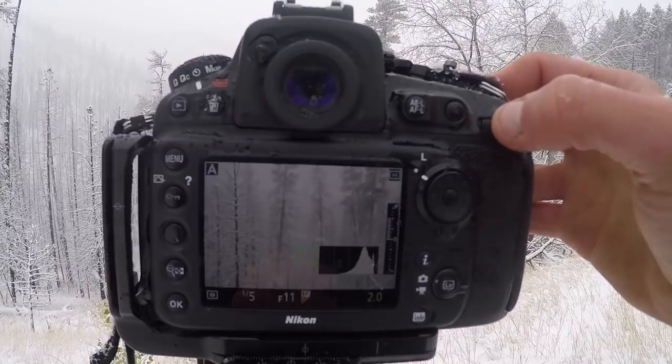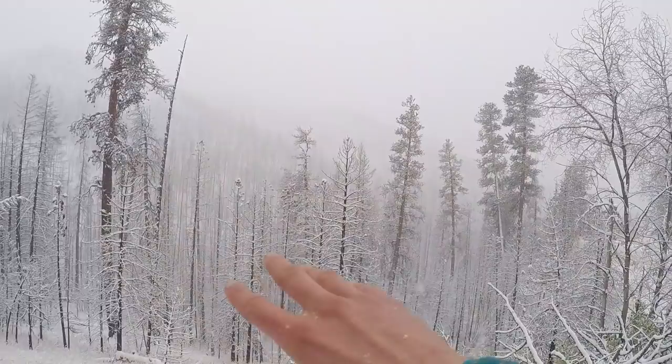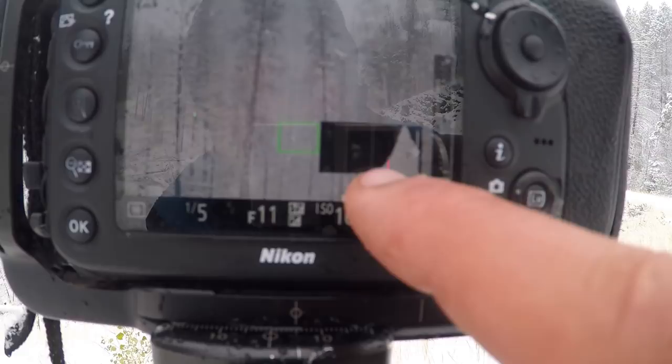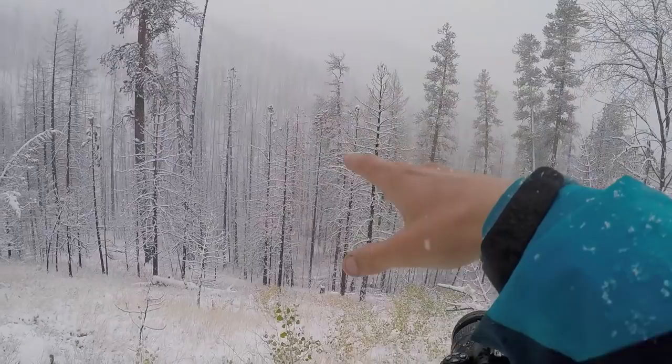Now you can see the histogram's pushed up to the edge, which is representing nearly all of this scene here. It's all very light, except some of the tree trunks are dark and some of the foreground is slightly dark. Those tree trunks and darker things are represented right about the midtones and slightly lower as well. So most of the scene is in the light midtones, meaning all the bright snow and all the darker shades of snow.